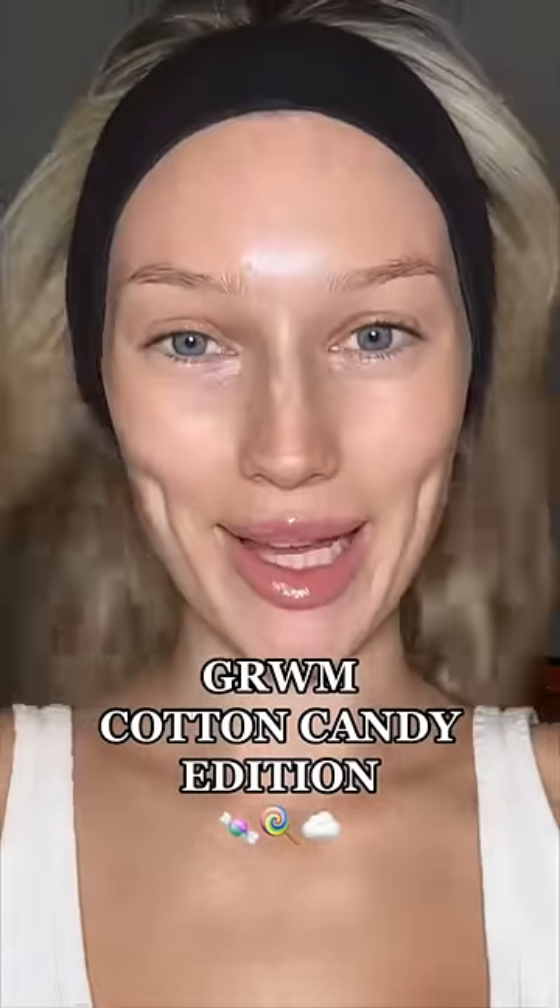Let's create a cotton candy inspired makeup look. My foam primer with Morphe literally looks like cotton candy and smells like it too. This is the most satisfying part. Starting with the eyes again because I really enjoyed doing that last time.